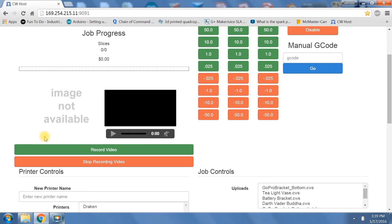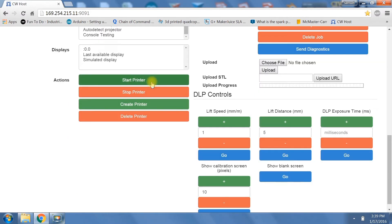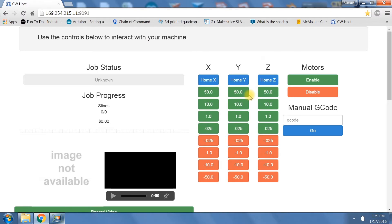And then if you scroll down, on the left side you'll see the job progress area of the Creation Workshop host software, and on the right side the job controls, and on the left side the printer controls. Further down at the bottom you'll see the controls specifically for the DLP. The big function you're going to use here is the calibration screen, so that way you can adjust for the various X and Y resolutions you may be using for your printer.